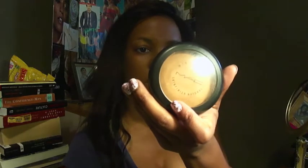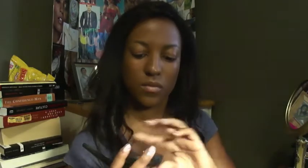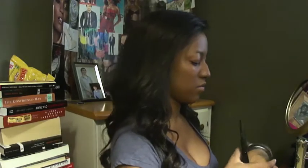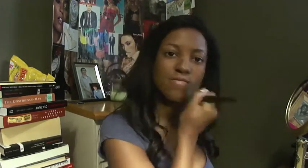I'm going to go ahead and set the liquid foundation with a powder. This is a sheer powder — it's a MAC, color dark — and I'm just going to use that to set the foundation I already put on.